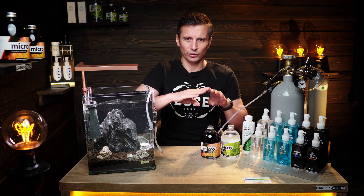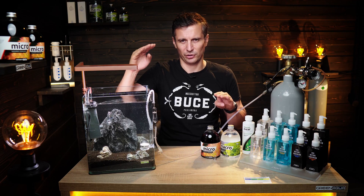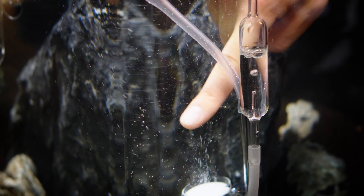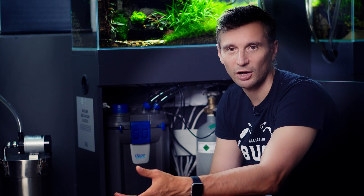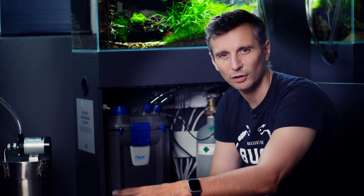It takes about two or three hours for the CO2 level to go up from zero to 30 ppm, which is the ideal measurement. So you need to switch on your CO2 two hours before the lights — this means you will need two timers. Here at Green Aqua, the central timer switches on at 7 o'clock every morning, the lights switch on at 9:30, and everything switches off at 5 o'clock.